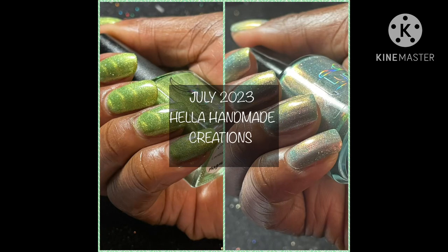Hello and welcome to my channel. I'm happy to present today July 2023 Hella Handmade Creations. If you're new to the channel and you like live swatches and reviews, please consider subscribing.